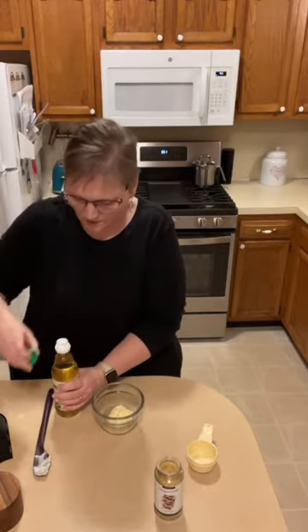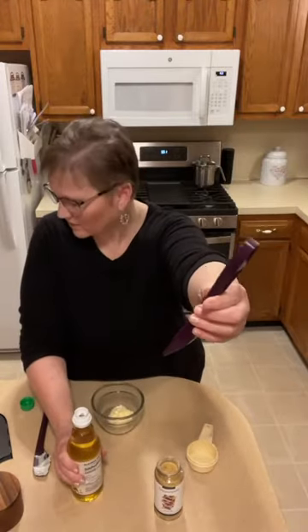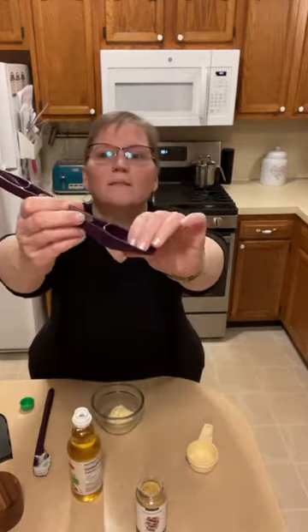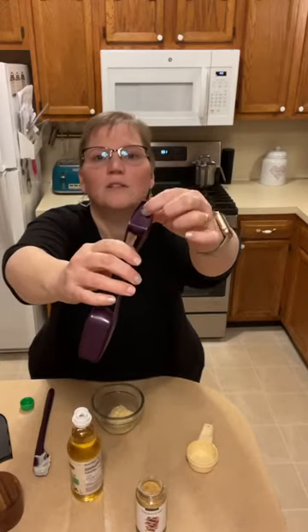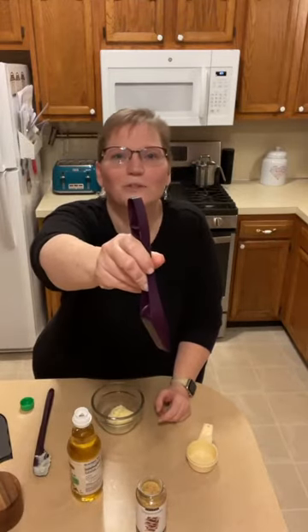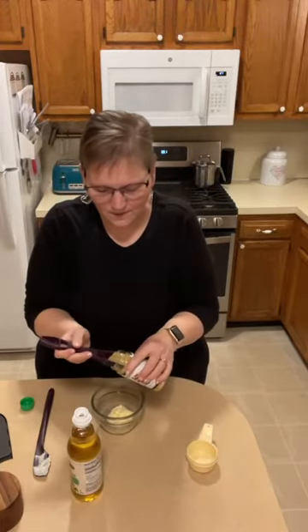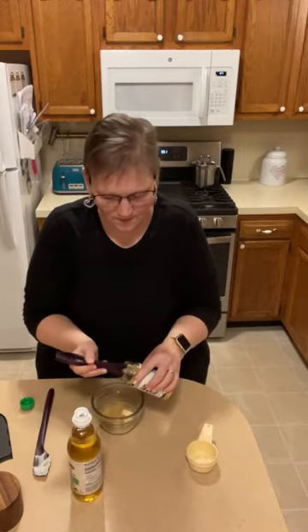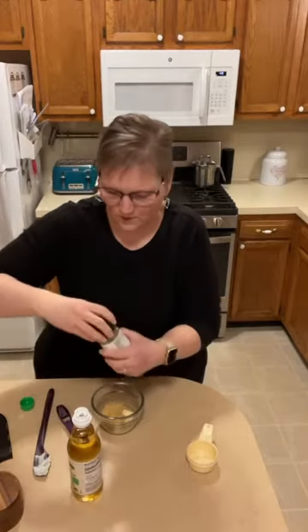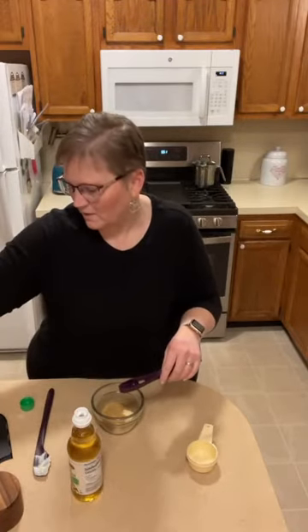Two teaspoons of rice vinegar. This is our four-in-one measuring spoon — one tablespoon on this side, a teaspoon on this side, flip it over for a half teaspoon, and there's a line in the middle for a quarter teaspoon. It takes the place of a drawer full of different spoons. These are designed to fit inside all of our jars, and it's really sturdy so you can use it as a stirring spoon too.